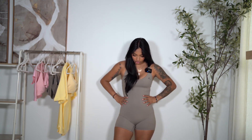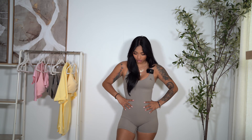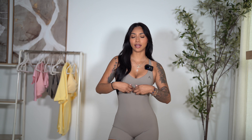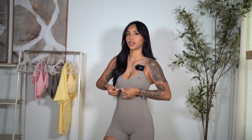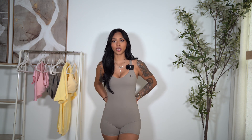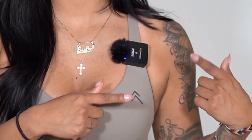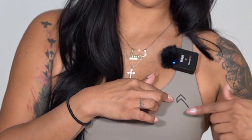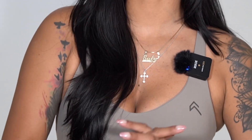I like the length of the shorts — not too short, not too long. The material is very snatching. It does come with removable padding and we have the little band in here. It's a very minimal onesie, so no designs going on in the front. Very versatile for in and out of the gym. Of course we have the logo over here — it is the rubberized heat seal logo, pretty much the same color as the onesie, so very minimal.